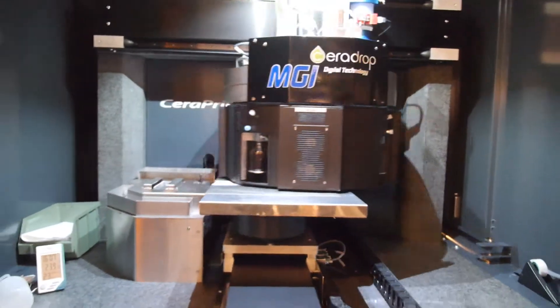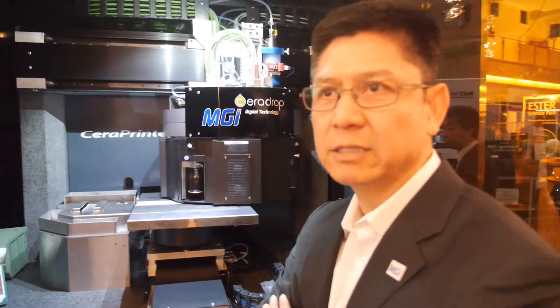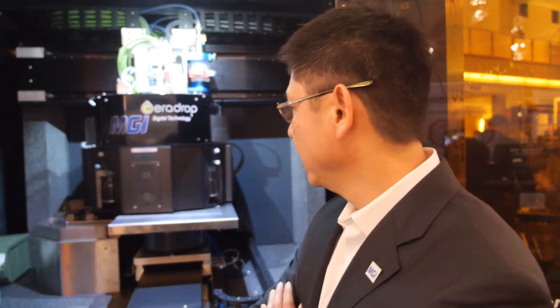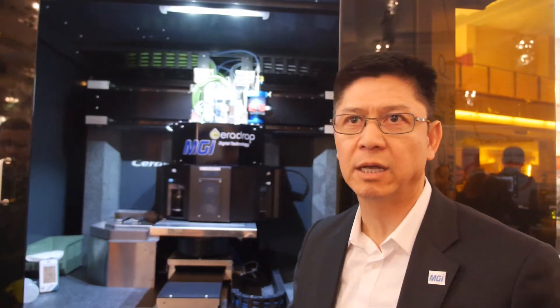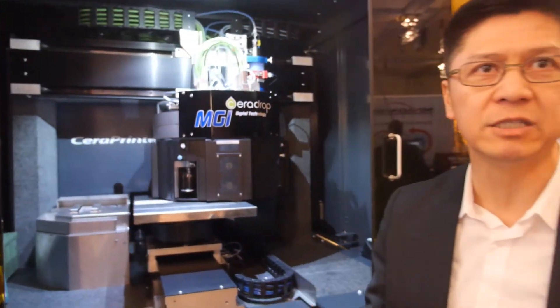Right now we are inkjetting a very smart ink — a functional ink that is a silver nanoparticle loaded ink. It is in a wet solution state. When it finishes printing its wet solution pattern, it will automatically be introduced into the curing chamber that will cure the wet solution and change the phase to a solid.